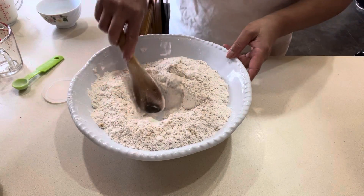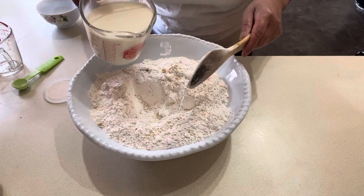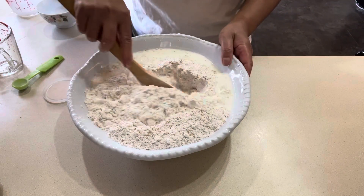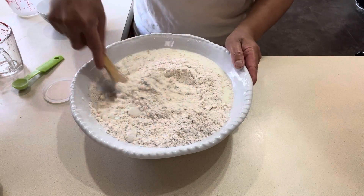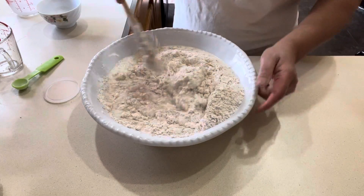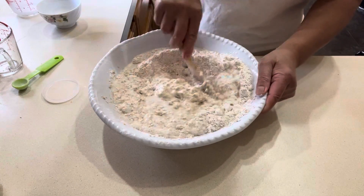Now we're gonna add two cups of homemade buttermilk. I make my own buttermilk — it's really easy. If you're using two cups of buttermilk, just take two percent milk, add a bit of vinegar or lemon, and allow it to sit for 15 minutes, then it's ready to use.